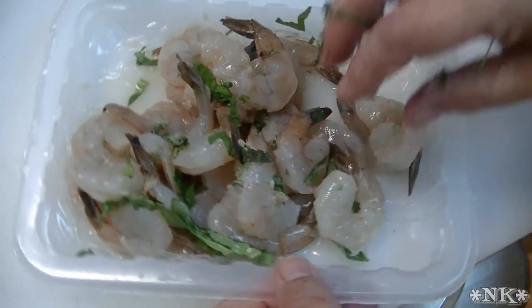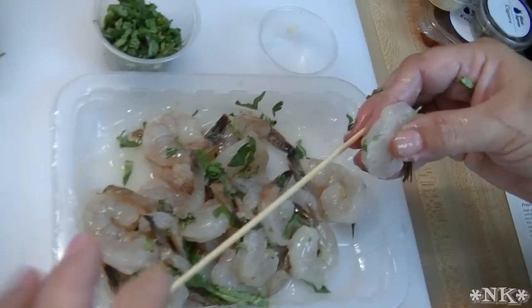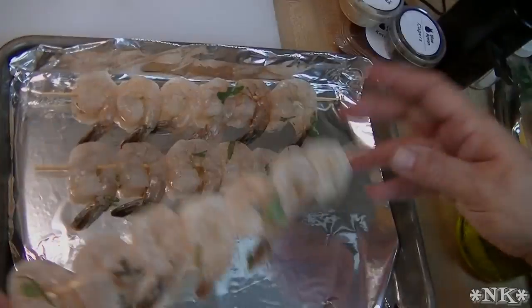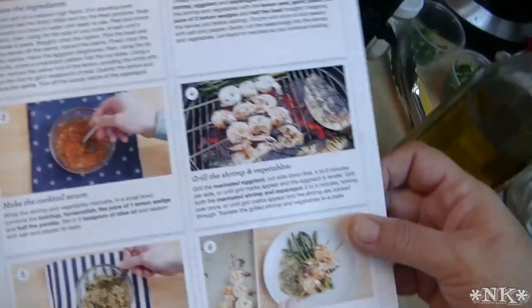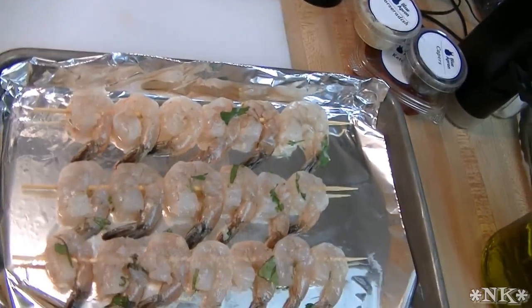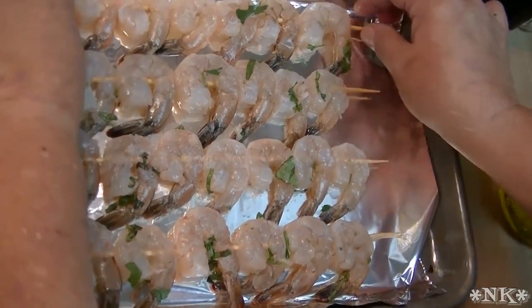We're supposed to make four shrimp skewers, so I'm just going to start threading. I'm really surprised — the picture shows three shrimp per skewer and they gave me four skewers, but they gave me enough shrimp to put six on each one, and one of them has seven. Very generous, very generous.